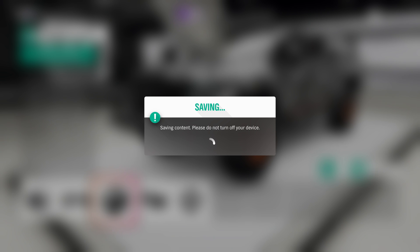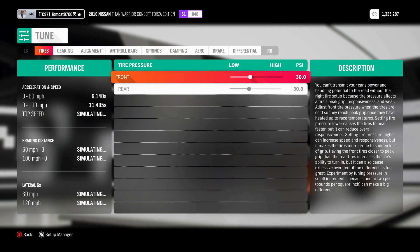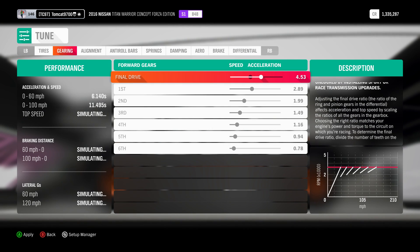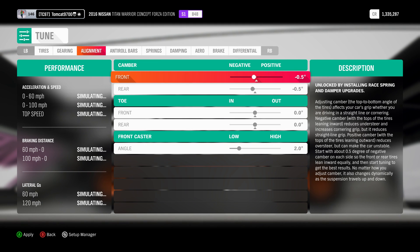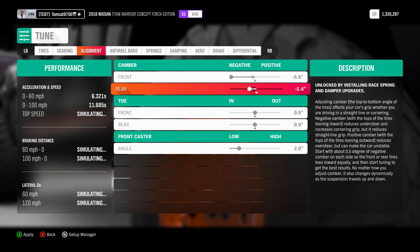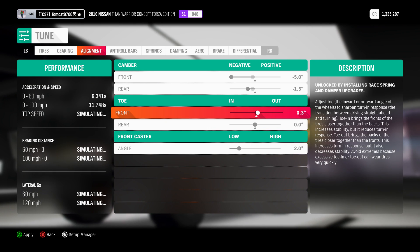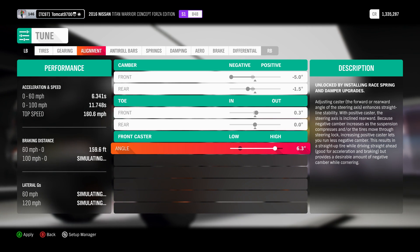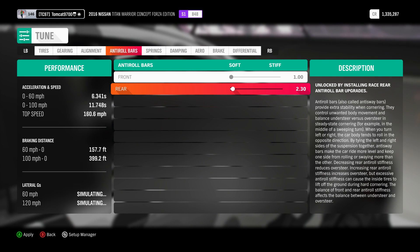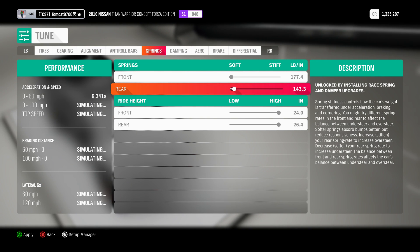Since we can't put a drift suspension on it, we're going to have to resort to doing it the old-fashioned way – completely tuning-based. We're going to a 4.56 rear end, which may help or hurt us, and we may have to dial it back. Front camber is going to be negative 5 degrees, rear camber 1.5. We're going to do 0.3 toe out, push the caster almost all the way out, and stiffen the rear sway bar and rear springs.